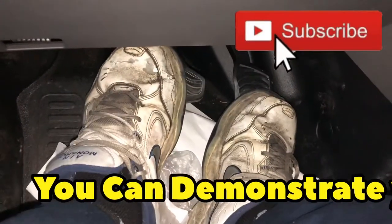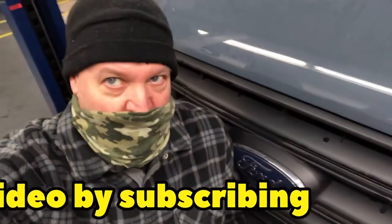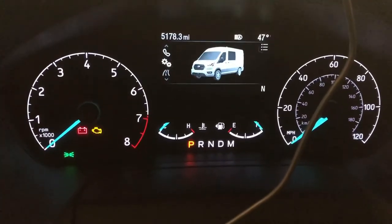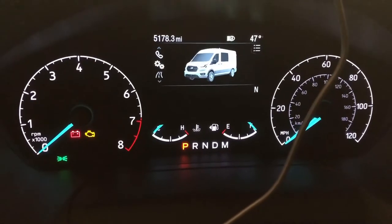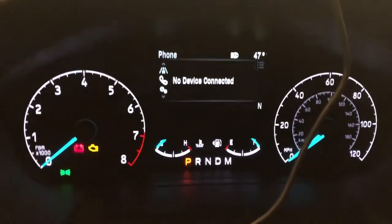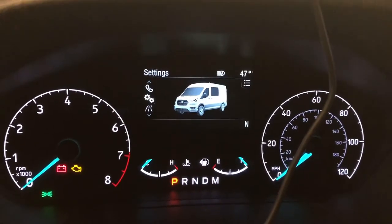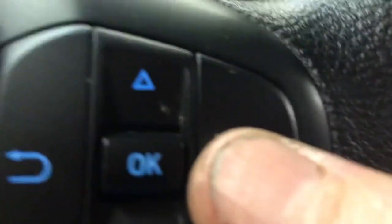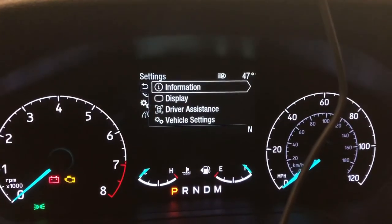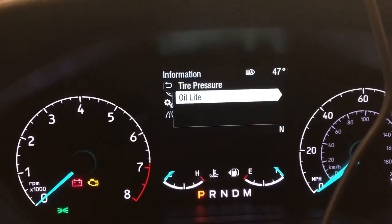Previously you could just hold these two down, but for the 2020 Transit Vans, Ford has changed the rules. For the oil change reset, you go to settings here — you got all these little options here. You hit this button here and that brings you into information, oil life right there.